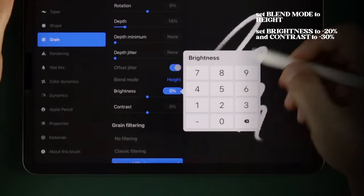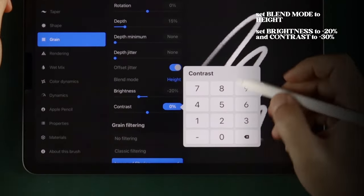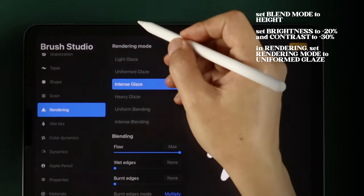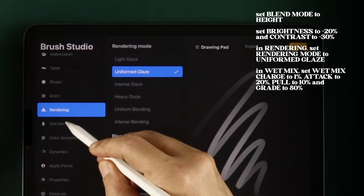Set Brightness to negative 20% and Contrast to negative 35%. In Rendering, set Rendering Mode to Uniformed Glaze.